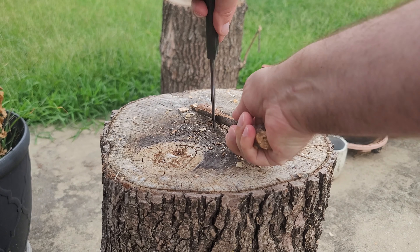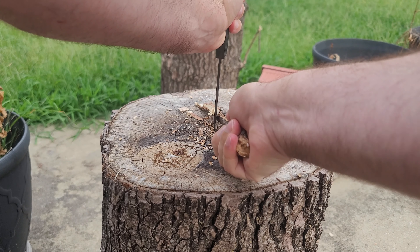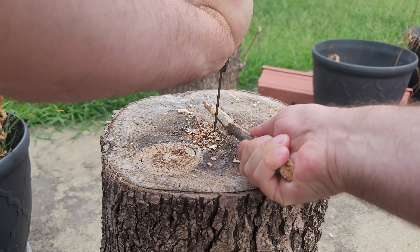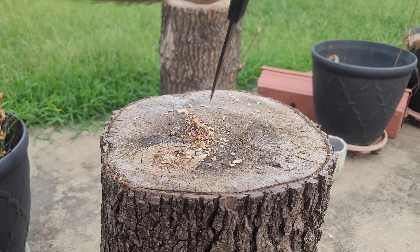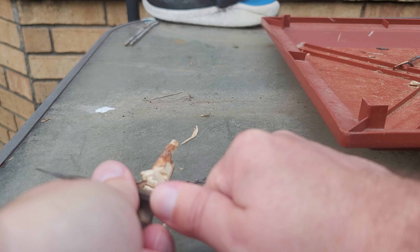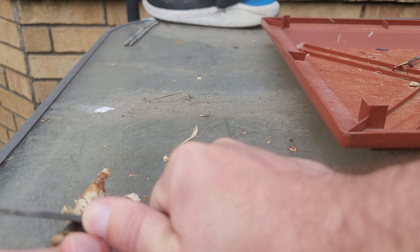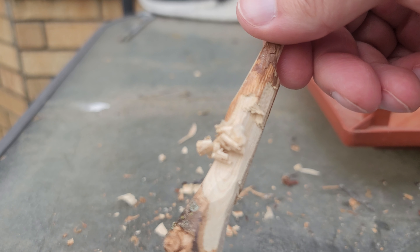All right, let's see how it does with feather sticks now that we got that cleared off. I'll be honest, I've never done this before. Trigger finger got caught. Here are my curls.